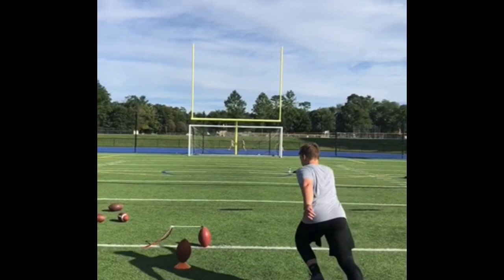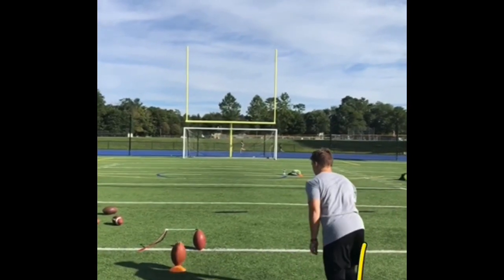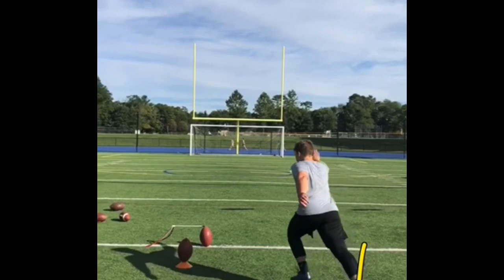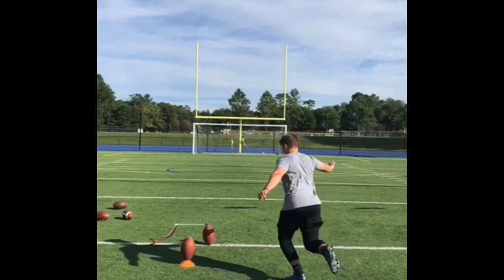Your foot was pointed this way, and the reason this step looks a little lungey is because you're having to compensate for it and go even more to the left — going even more forward.